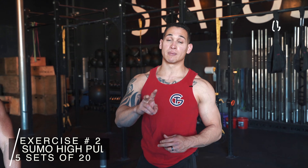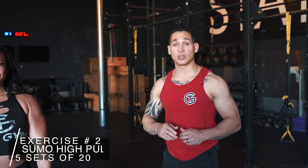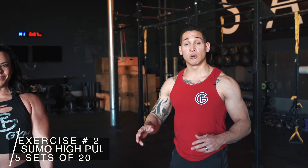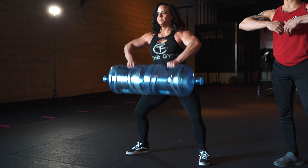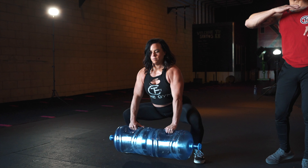We're going to go ahead and move on into exercise number two. This exercise is called a sumo high pull. You want to grab your jugs — you're going to be in the sumo stance. You're going to squat down, bend at the knee, and as you're pushing off your knees, you're going to raise those jugs up to about chin level right in here.